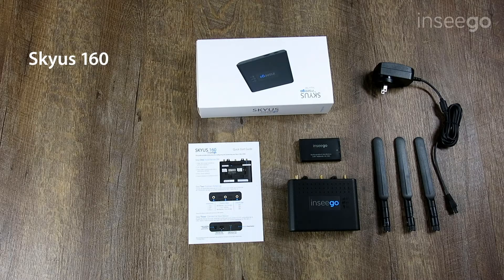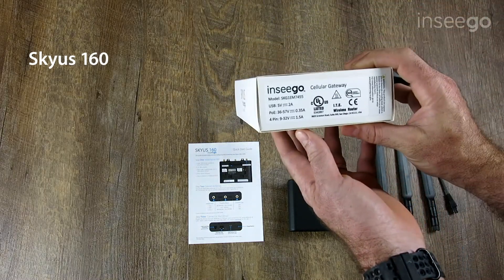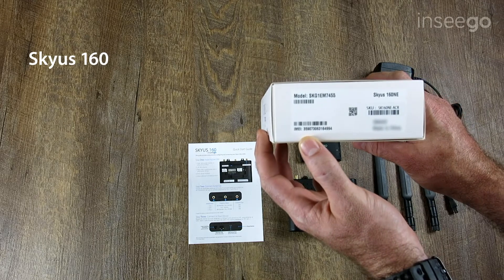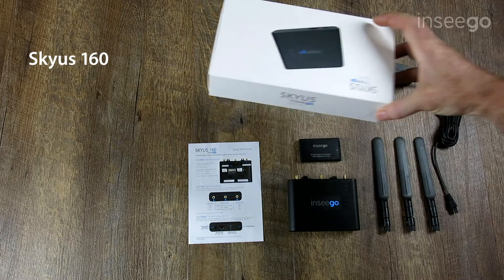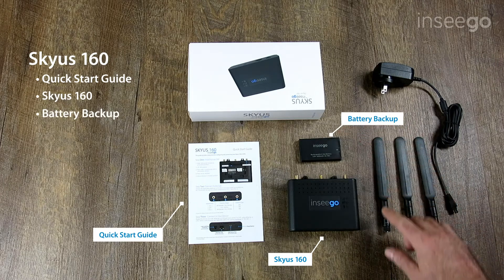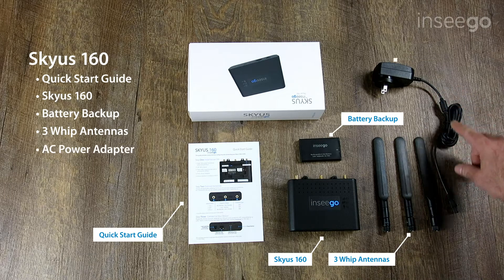I've got the Skyus 160 unboxed here. We've got the packaging with the regulatory information, as well as the SKU labeling and the IMEI that you'll need to activate your device with your carrier. We've got the quick start guide, the device itself, the battery backup, the three whip antennas — GPS and two LTE cellular antennas — and then we've got the AC power supply.